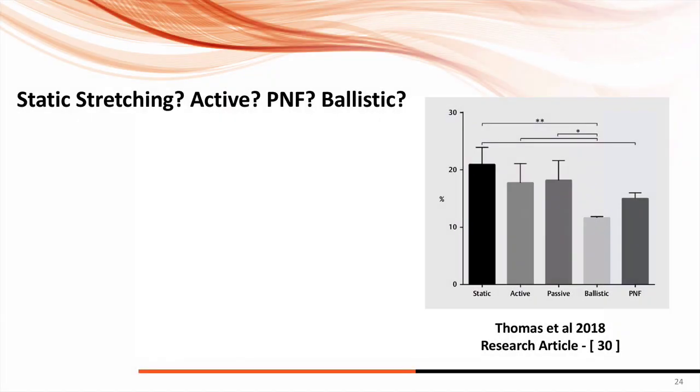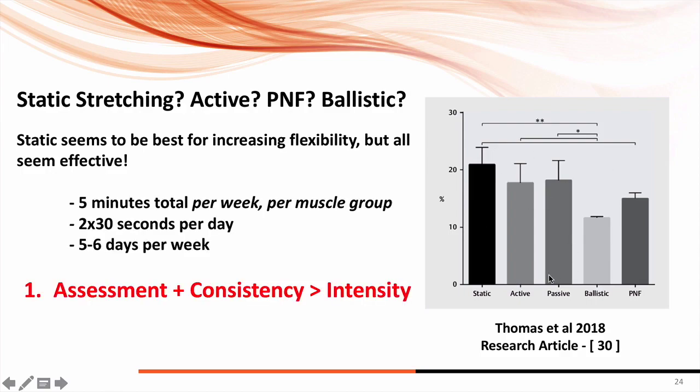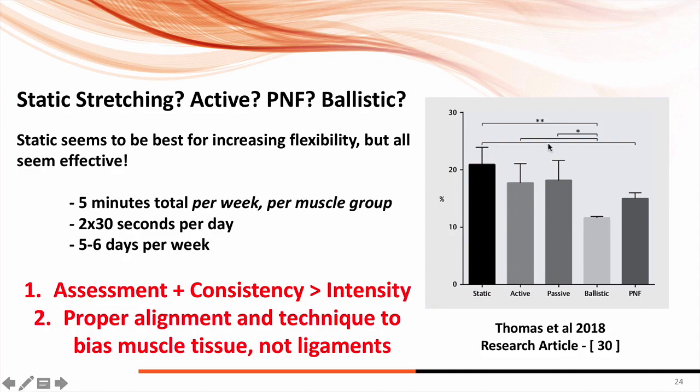There's a big study from 2018 that looked at 26 studies comparing static, active, passive, ballistic, and PNF stretching. They found that honestly all of them were okay — ballistic stretching seemed to be the least effective, but PNF, active, and passive were all really high, and static stretching seemed to be most effective with a 30-second bout. The key again is consistency over intensity. They found the best parameters were two times 30 seconds per day, five days per week — that equals five minutes per week — as the best protocol for increasing range of motion.